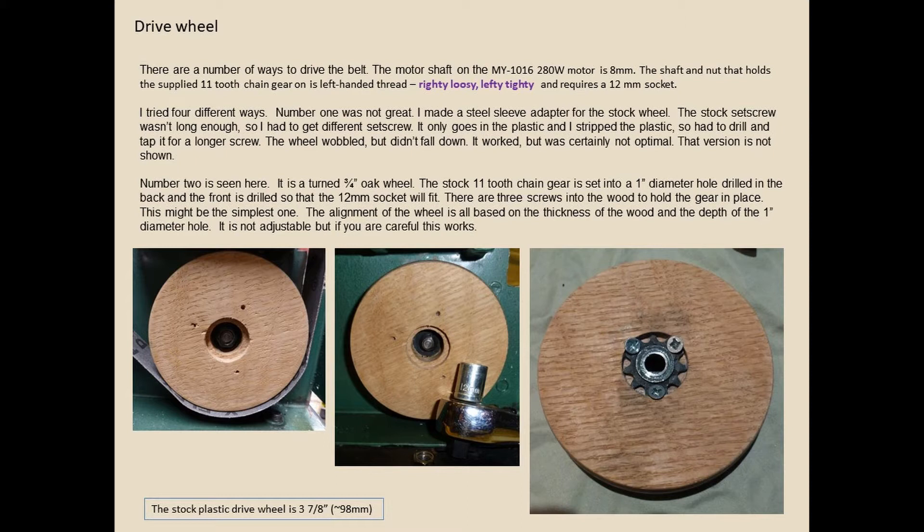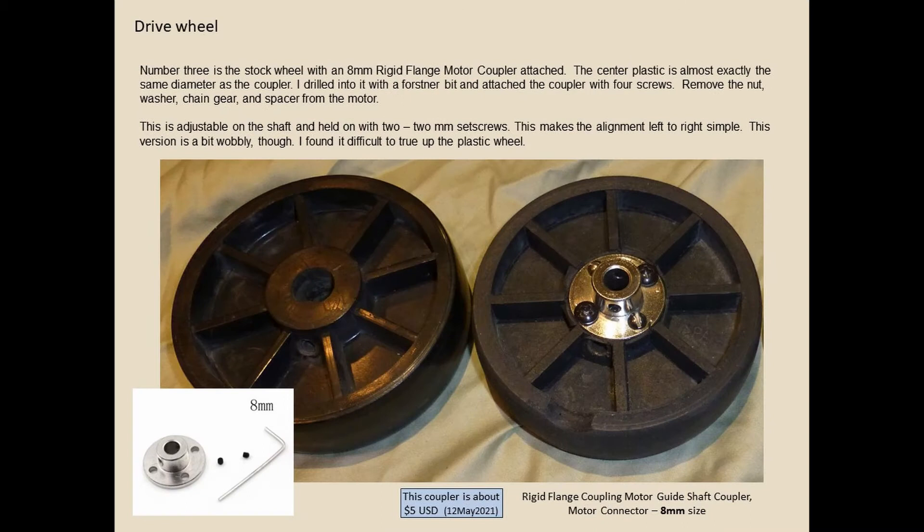The stock plastic drive wheel is 3 7/8 inch or 98 millimeters. Note that it's backwards — righty loosey, lefty tidy — so it's reverse with your 12 millimeter socket. For my third version I used a rigid flange motor coupler. The center plastic is almost the same diameter as the coupler. I drilled into it, attached it with four screws, and it has two set screws to make alignment left to right simple.